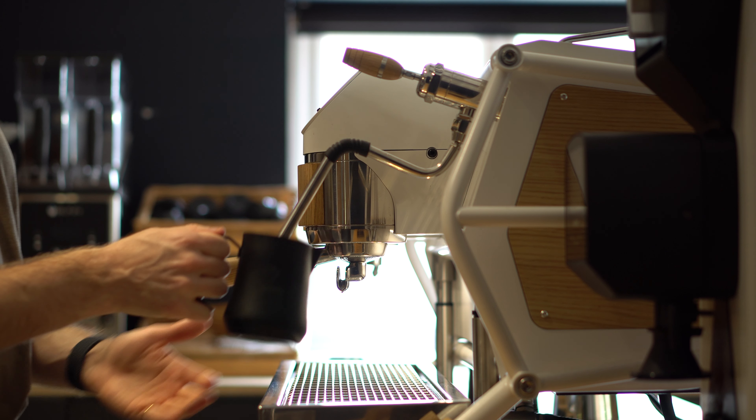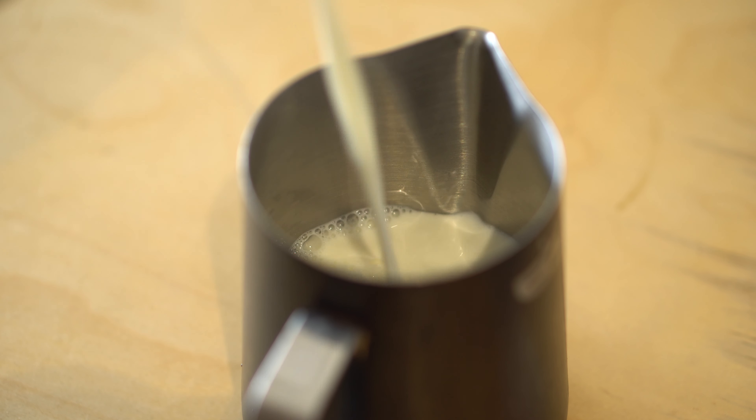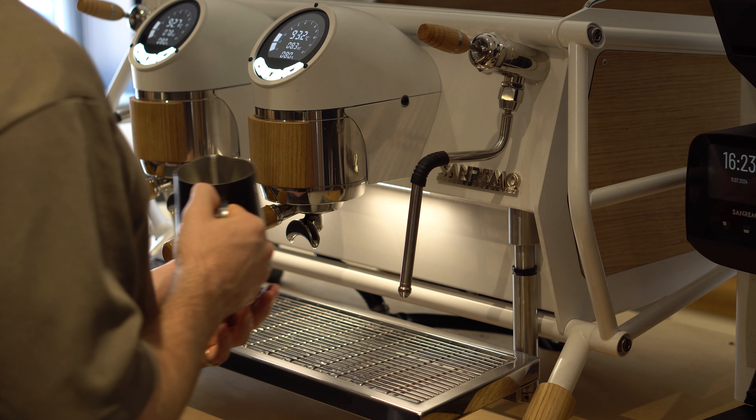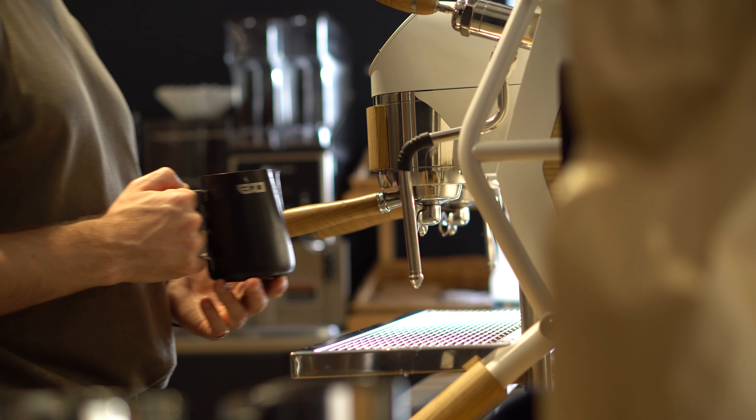In this video we're going to go through a simple and repeatable technique for properly steaming milk for latte art. We're going to start off by choosing a suitable jug for the size of drink that we're going to make and then fill it with milk up until the level of the bottom of the spout. Holding the jug in your dominant hand, stand facing the machine straight on and point the jug directly at the machine.